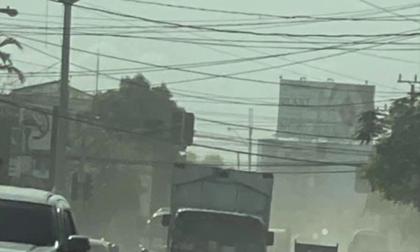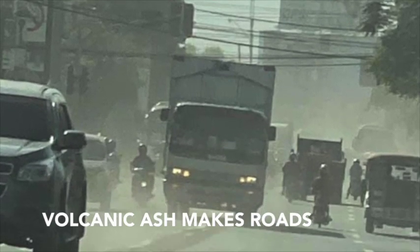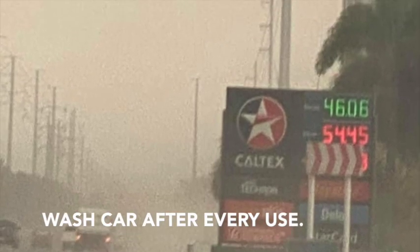While driving, go slowly and cautiously. Volcanic ash makes roads muddy and slippery. Wash the car after every use.